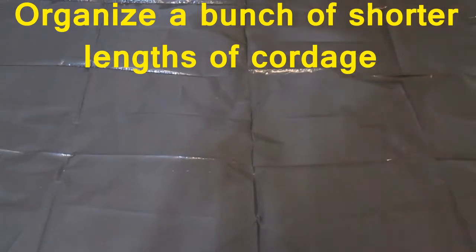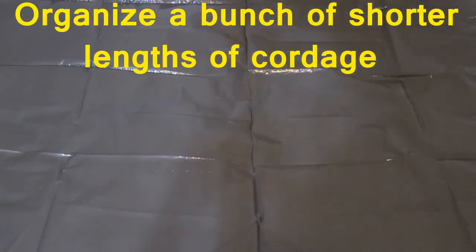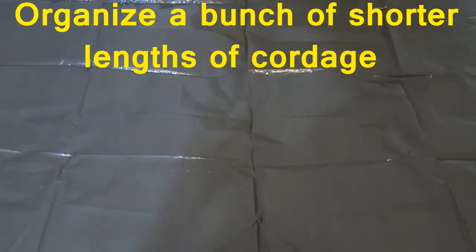But what do you do when you have shorter amounts of cordage? Miscellaneous cordage left over from previous projects — like a paracord bracelet, for example. What do you do with that excess piece that's still long enough to be useful? Let's say it's a couple of inches and it could still be useful for tying something off.